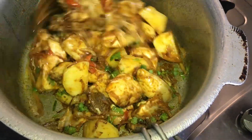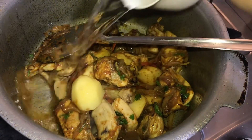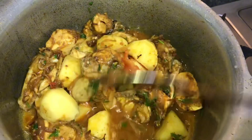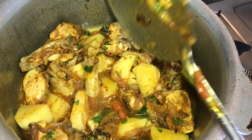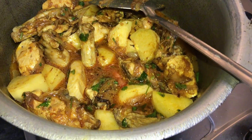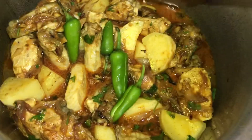Look how good the color is. As you can see the color now — I added water. It will be done with this. I've also added a bit of mirch for the color and taste.